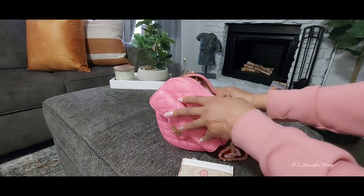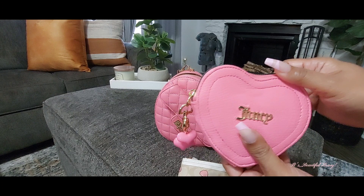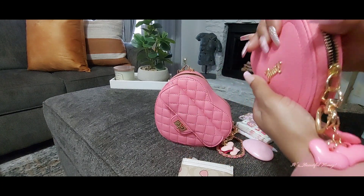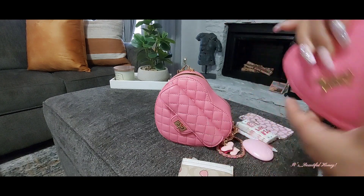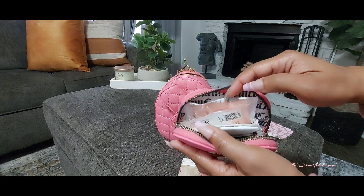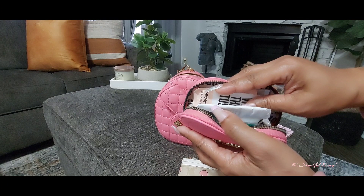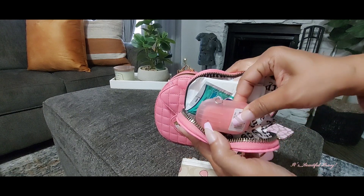I also have this Juicy Couture heart-shaped pouch which I am using as my bathroom pouch. On the zipper pull I just attached these little hearts from Shein. Inside I have my flosser, feminine wipes, panty liners, Wet Ones antibacterial wipes, and my soap sheets.